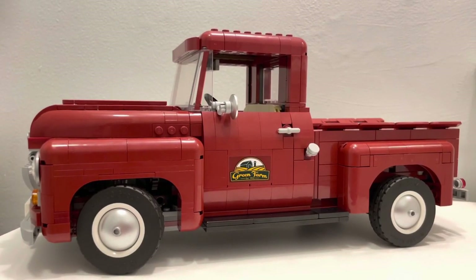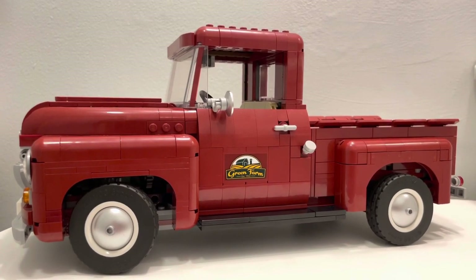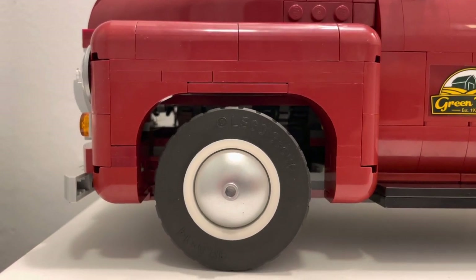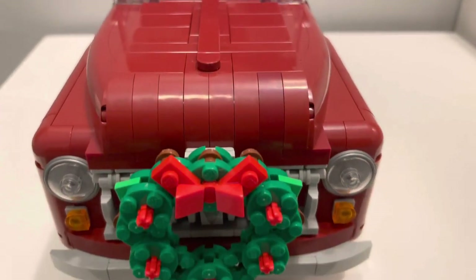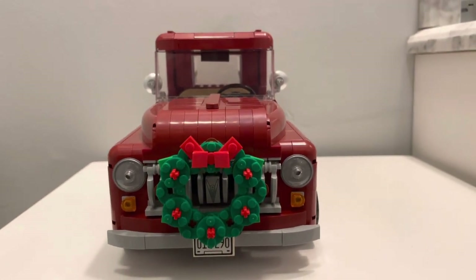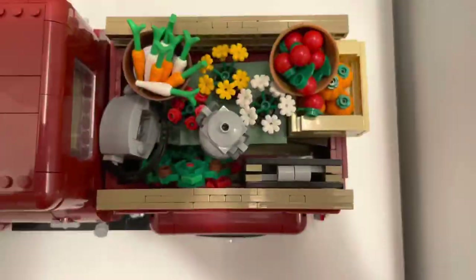Overall, this truck is stunning and it was fun to build. I didn't come across any difficulties, and none of the dark red pieces seemed off-colored. The truck is sturdy and I'm not worried about carrying it around. I think the amount of pieces and content for the price is well worth it, and the ability to display it for different seasons makes it an even better buy. If you enjoyed this video, please subscribe and leave a like. Thanks for watching and I'll catch you in the next one.